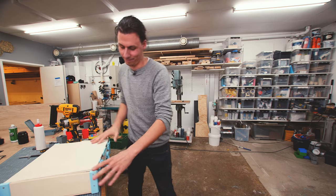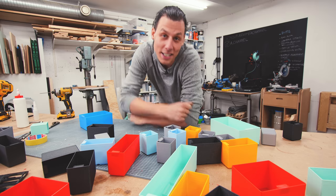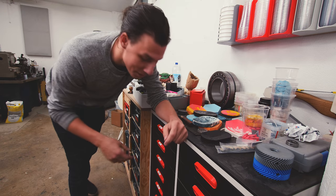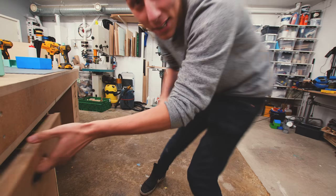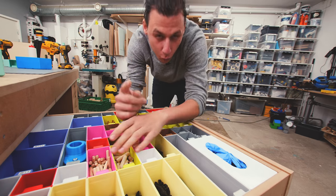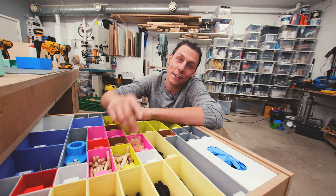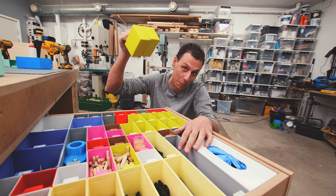If you've seen any of my other videos, you've probably noticed that I really like these 3D printed assortment boxes I've designed. I like them so much that I built an entire assortment cabinet with literally hundreds of these boxes, and my work table drawers are full of them too. In today's video, we're combining 3D printing and woodworking to make a cool little assortment case that we can take a couple of these with us in.